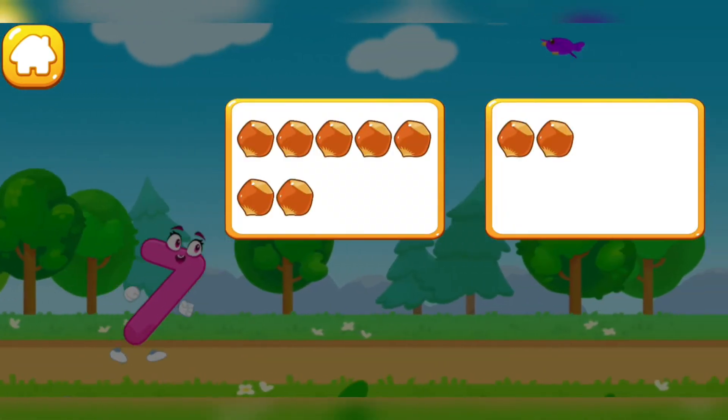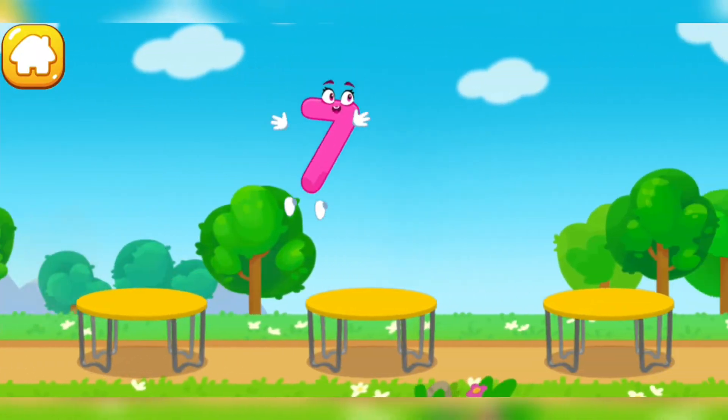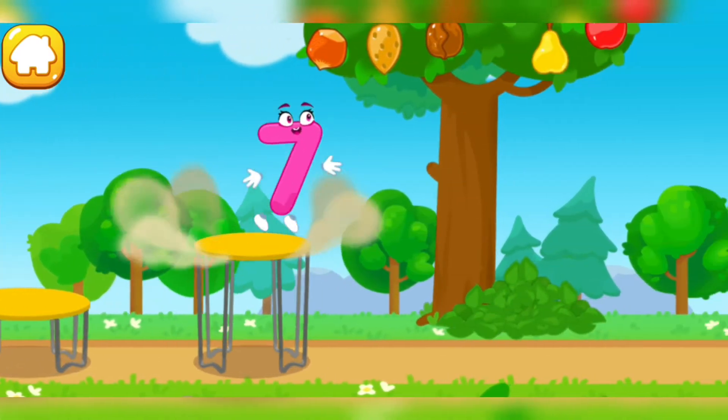Tap on the button with seven nuts. One, two, three, four, five, six, seven. Hooray!